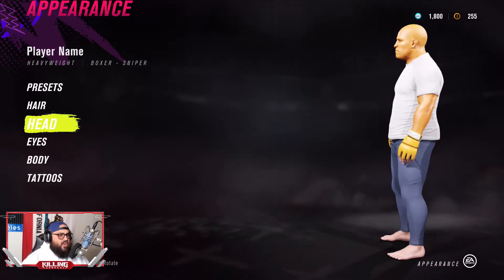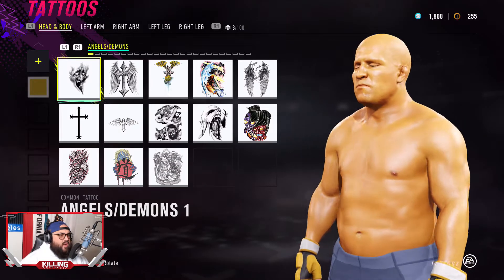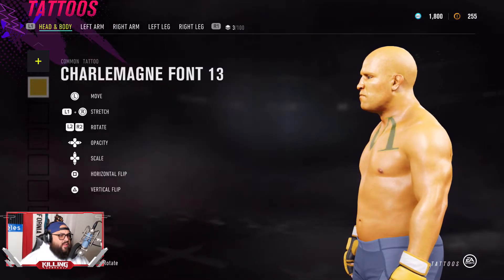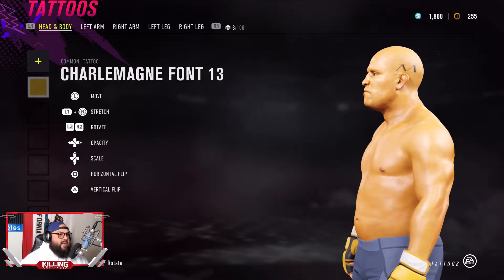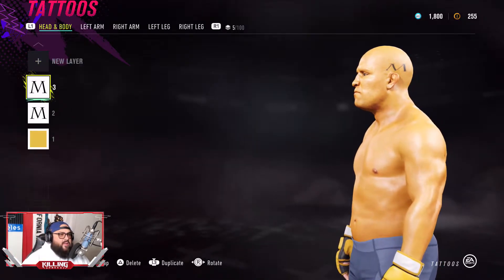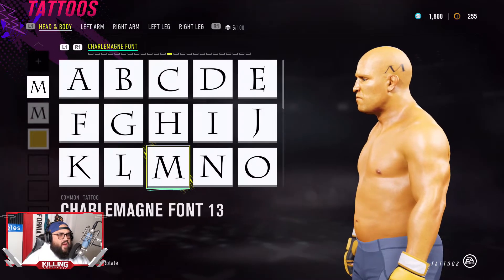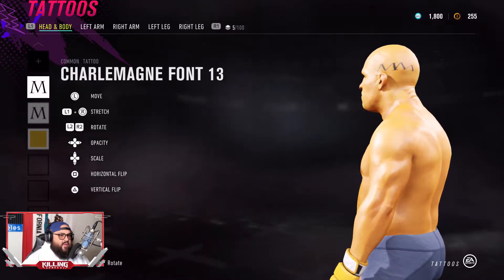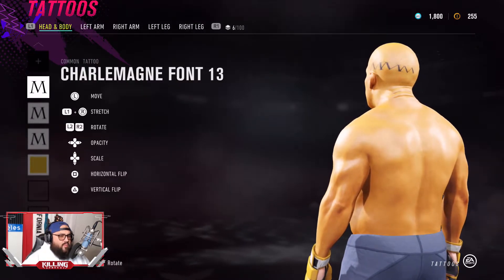Spin it around and get a good grasp on what you want to do. From here we're going to be working on the hairline. Start off with a few letters — I go to the Charlemagne font 13, which is M, and get it right there. Then just connect it all the way around his head, duplicated as fast as possible, and just move it around from there. Connect them, duplicate, connect them, move them over to the right.